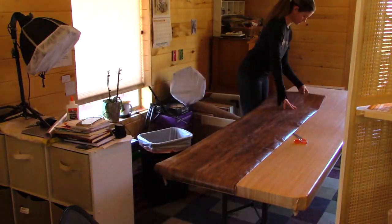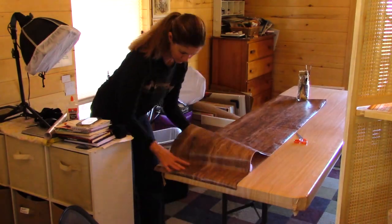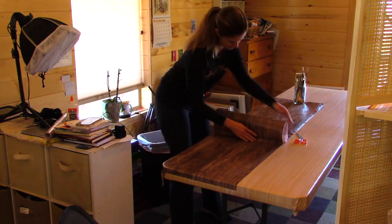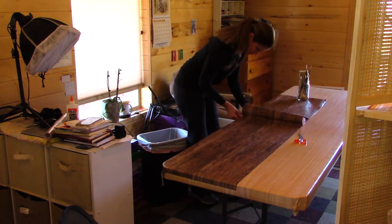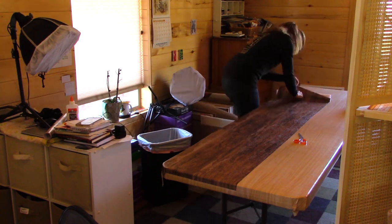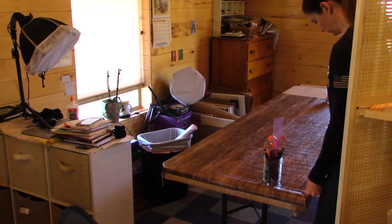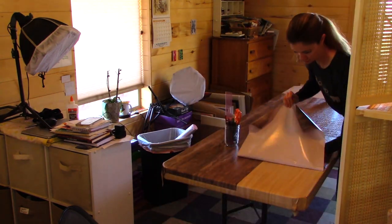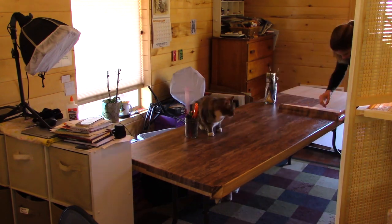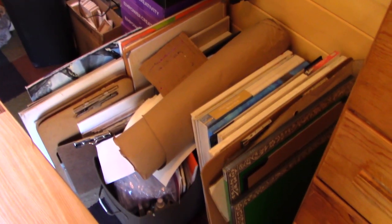I simply bought just another contact paper — it doesn't stick the best but I like it, it's super easy to use. What I didn't realize when I bought it was that it was a lot shorter roll than the previous rolls, so it didn't actually cover the full desk — I call it an art desk. I couldn't quite finish the project because I only bought two rolls, so I stopped in the middle, ordered some more, and finished it up — and I do finish it up in this video, so stay tuned.